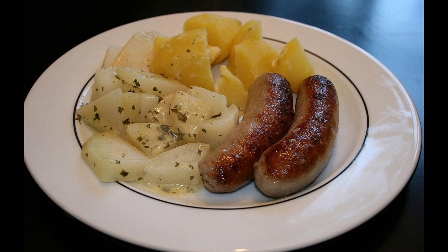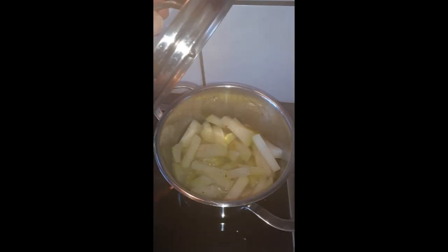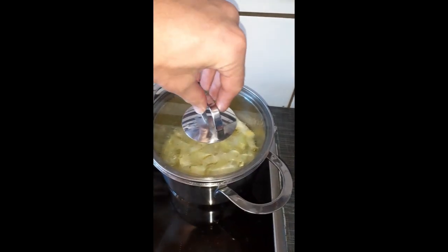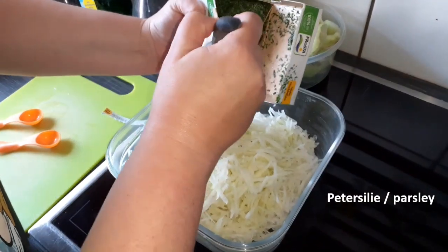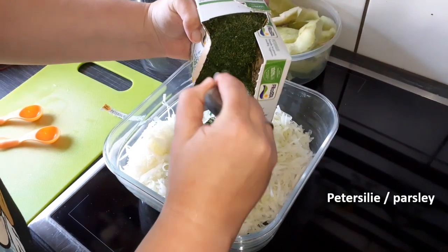It is a good accompaniment to meatballs, for example. It is also often added to a soup. The cooking time is about the same as for potatoes or carrots, so you can cook everything together. Of course, there is also a cream of Kohlrabi soup. But if you chop it finely, you can also use it to make a salad.